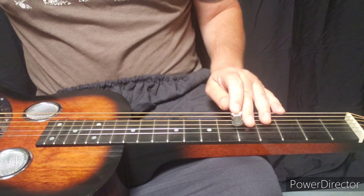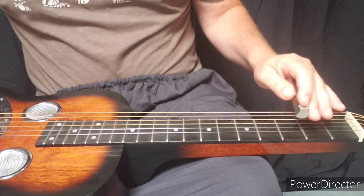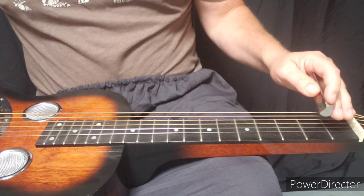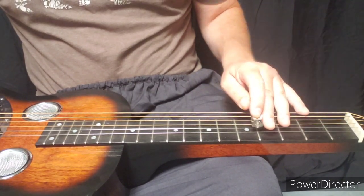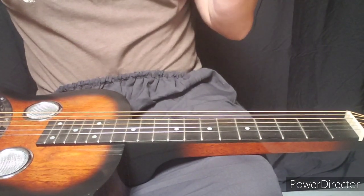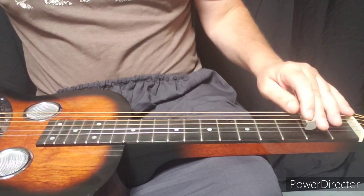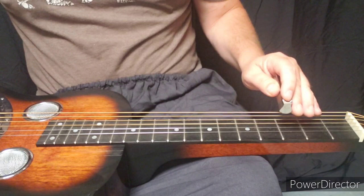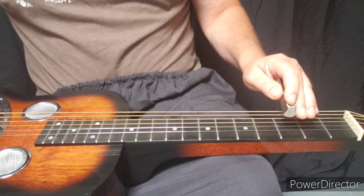Play the third string open, and then third string at the third fret, slide down to the fourth fret, and then open again. And that's pretty much it. I hope you enjoy the lick and happy picking.